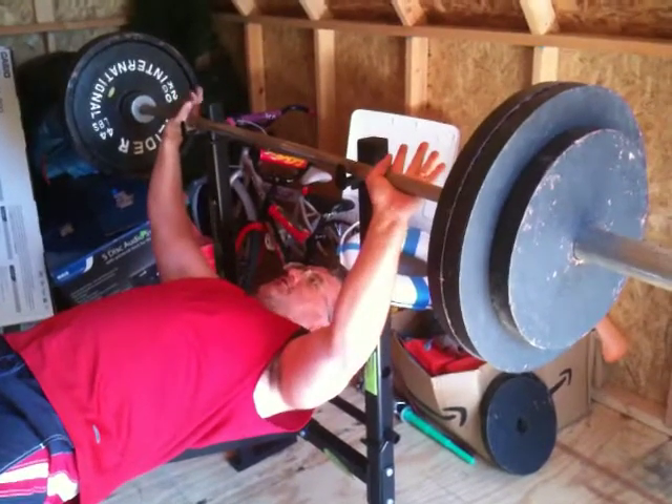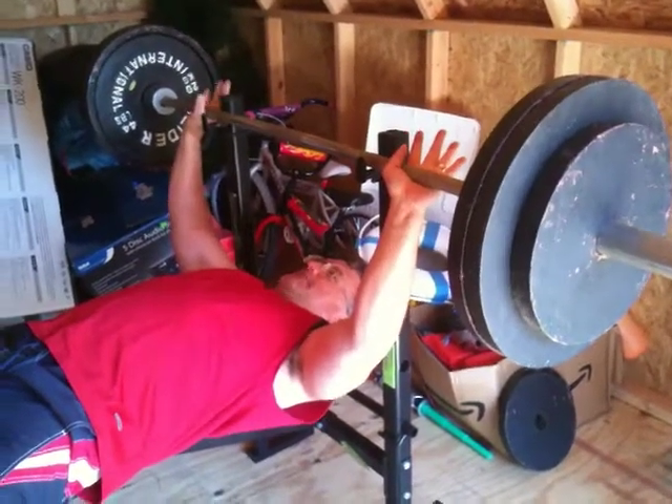This is Tom Delaney, 48 years old. 286 pounds.